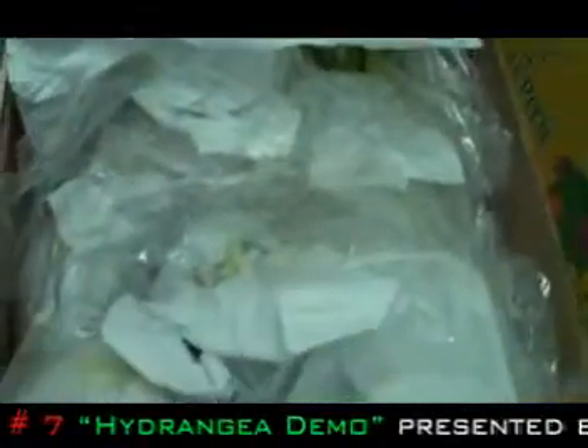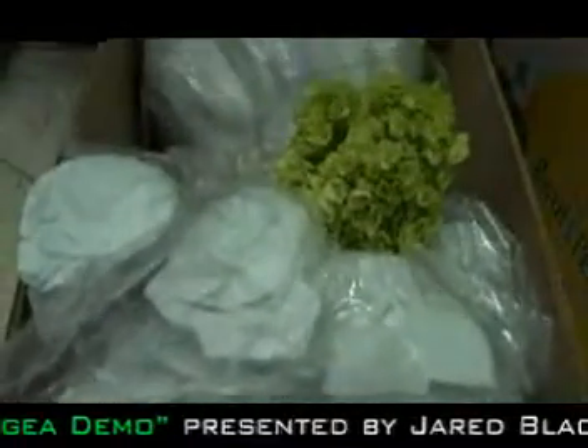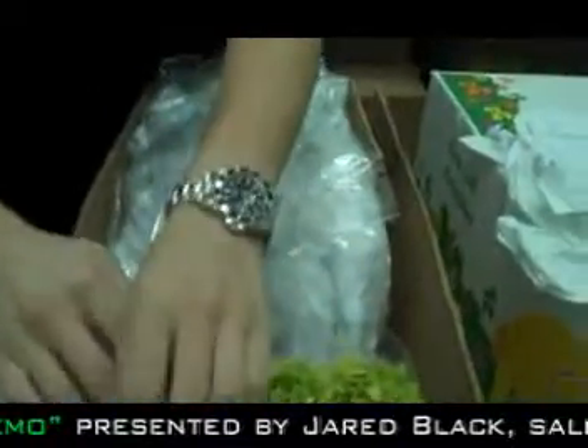Interesting about these is that they're packaged 48 in a box. Now that's for efficiencies — you can get more in a package, and you'll see why. It's because they're each individually netted. See the net right here? Now as soon as you take the net off, this is what it looks like coming out of the box.